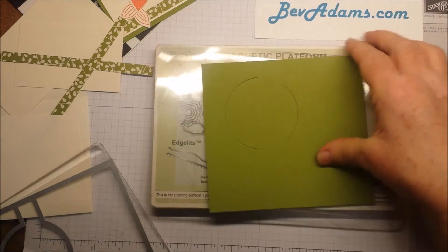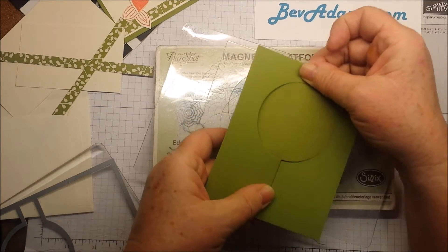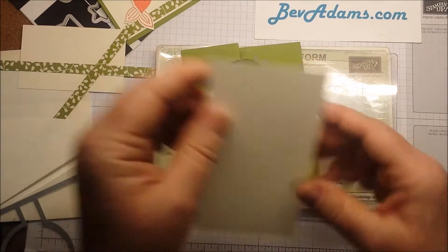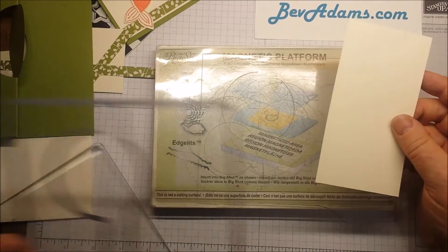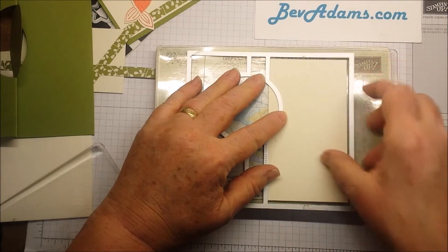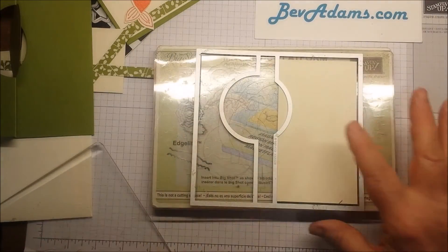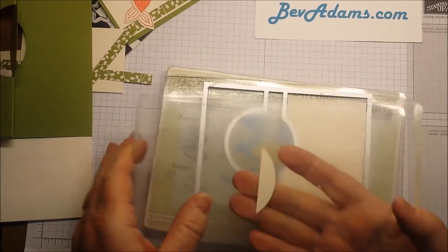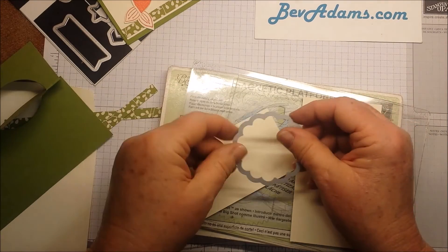Here's my card base, and it's already scored. I also want to cut out a piece of Very Vanilla — that's 5¼ by 2⅞. I want to cut the larger part out, mostly to get this little curved edge, and I want to have a border through here, so I'm lining it up nicely. I'll put the cover on and run this through the Big Shot. And one more time through the Big Shot to cut out my scallop circle.